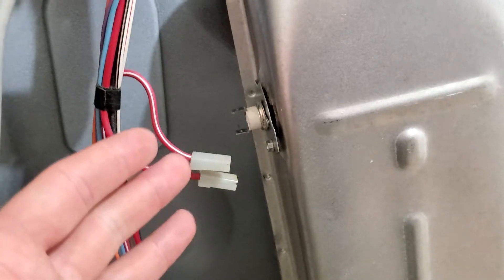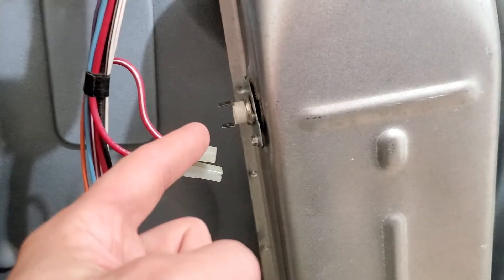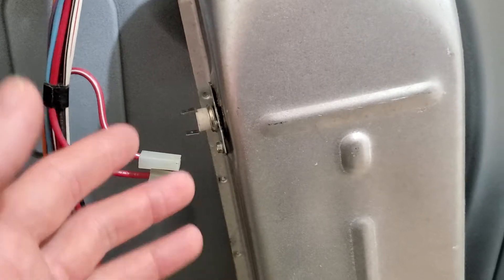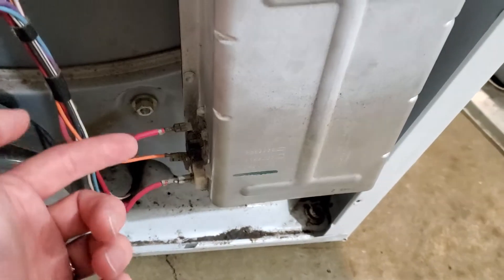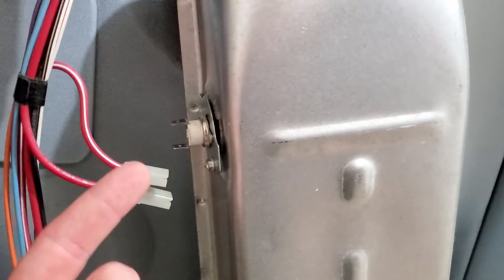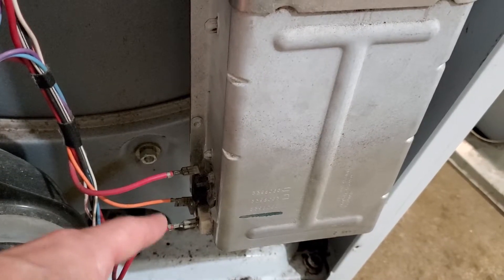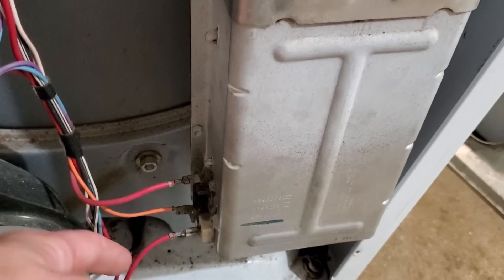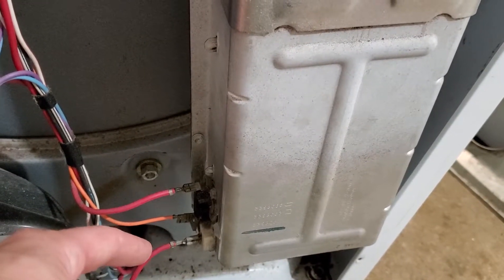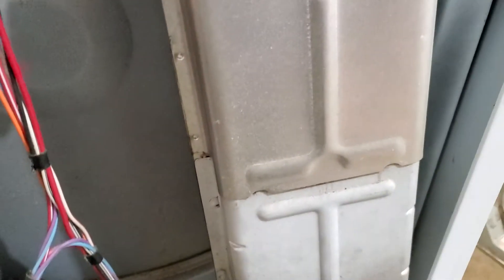The important thing to check then is what causes that. This overheating causes this to trip, and there are only a couple things that can cause this to overheat. One being that the cycling thermostat doesn't work, so it allows it to just heat up hotter and hotter until it trips the sensor and shuts the whole thing down. That's not the case here — I tested this and it cycled four times, so it's working perfectly. I also tested it with my multimeter and it has the appropriate range of resistance, so it's good to go.